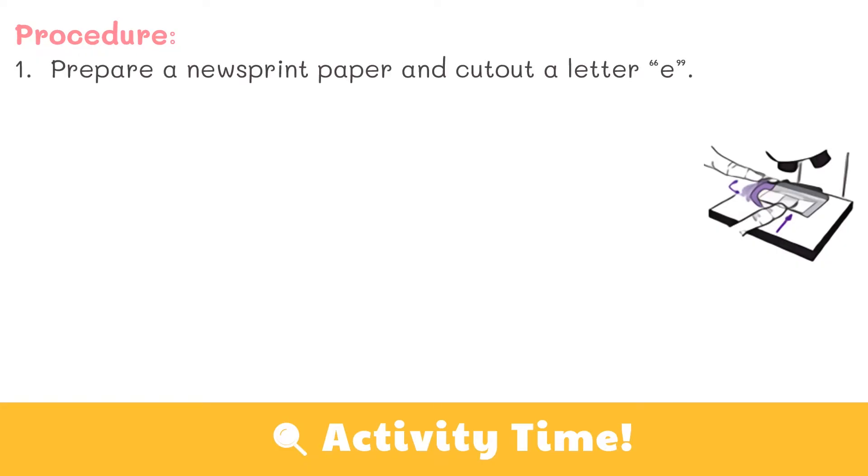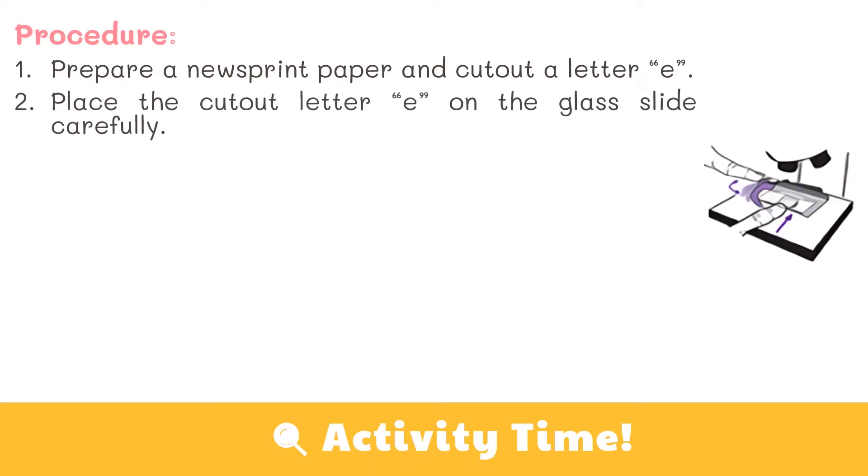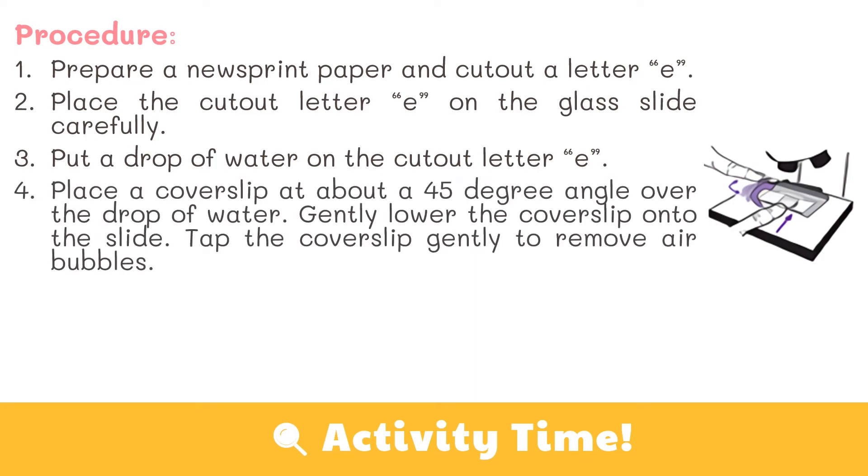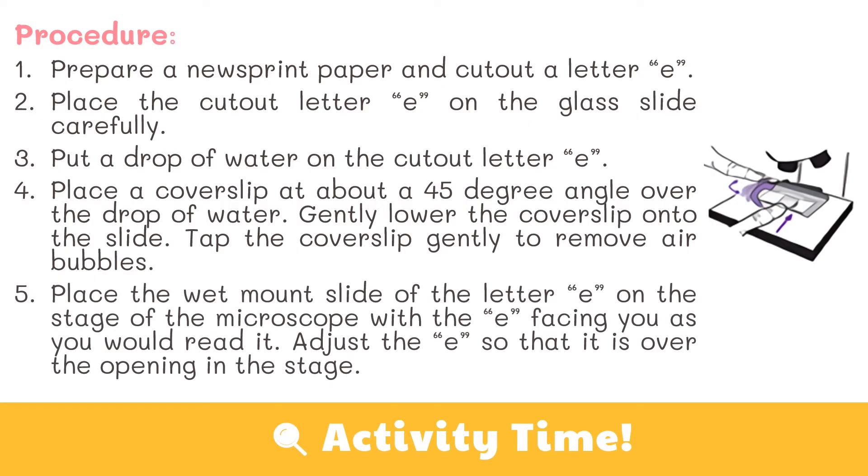Now that you're ready to use the microscope, let's do this activity. Prepare a newsprint paper and cut out a letter E. Place the cutout letter E on the glass slide carefully. Put a drop of water on the cutout letter E. Place a cover slip at about a 45-degree angle over the drop of water, then gently lower the cover slip onto the slide. Tap the cover slip gently to remove air bubbles.